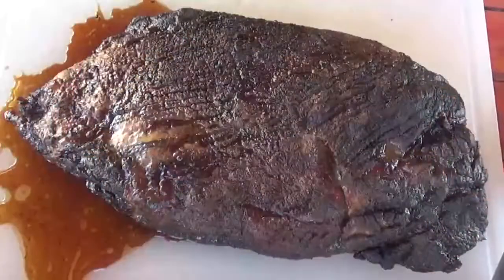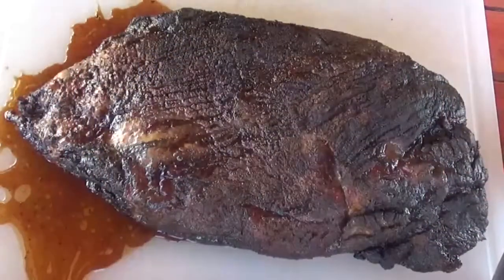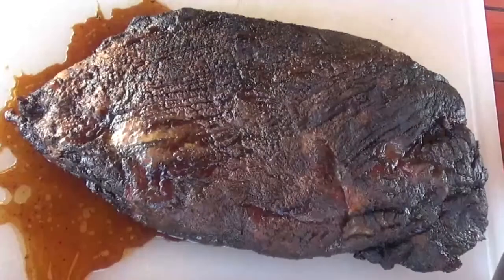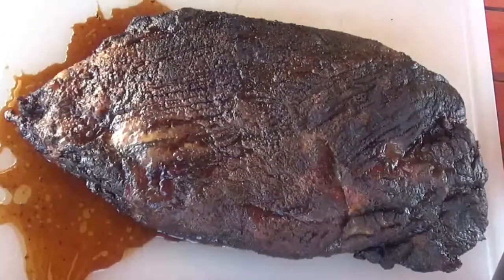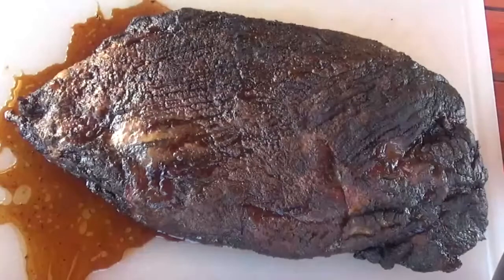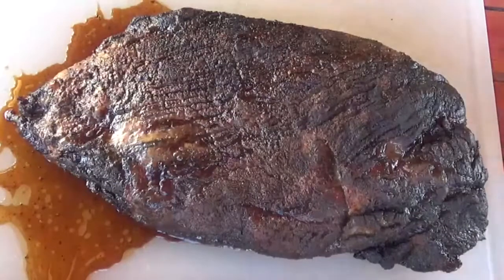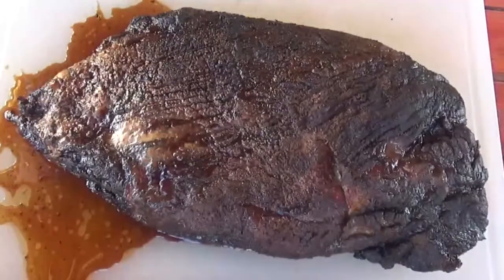I have videos on how to slice a brisket so I'm not going to go too far into depth with that — if you want to see how to slice a brisket, go ahead and check out my channel. What I am interested in is: does this gravity-fed Masterbuilt smoker create that elusive smoke ring that I'm always after out of an electric smoker?